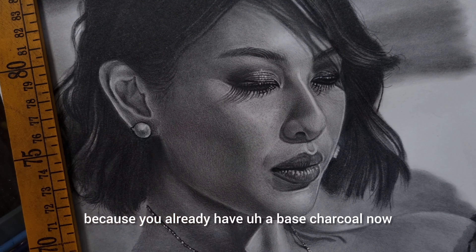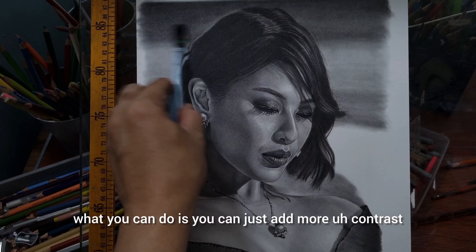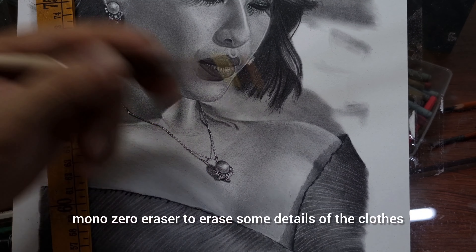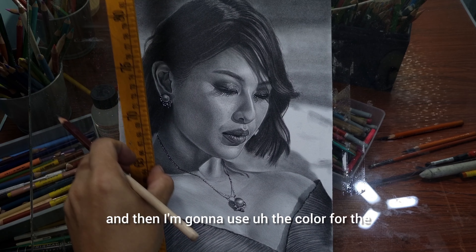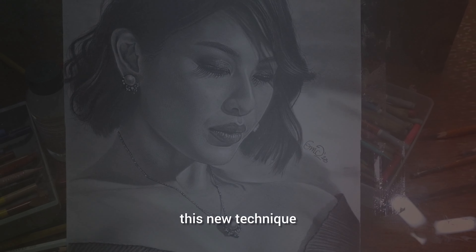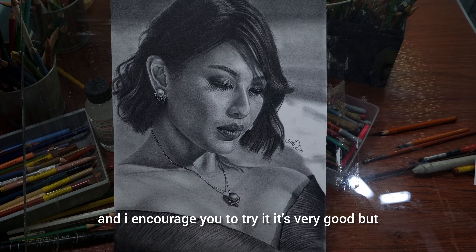This is the electric eraser — it's very good for highlights. Observe how I do this pearl earring very easily because you already have a base charcoal. You can just add more contrast and then use the eraser and a highlighting pen to make it look more realistic. Here I'm using the MonoZero eraser to erase some details of the clothes, and the Krita color for the dark details. That is a very unexpected success — this new technique I tried on this channel. I hope you learned something from it, and I encourage you to try it. It's very good.